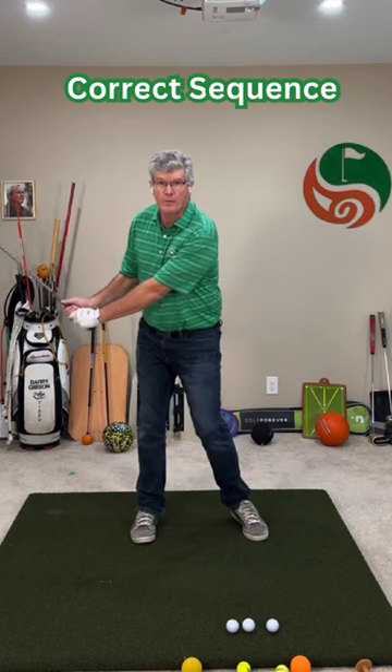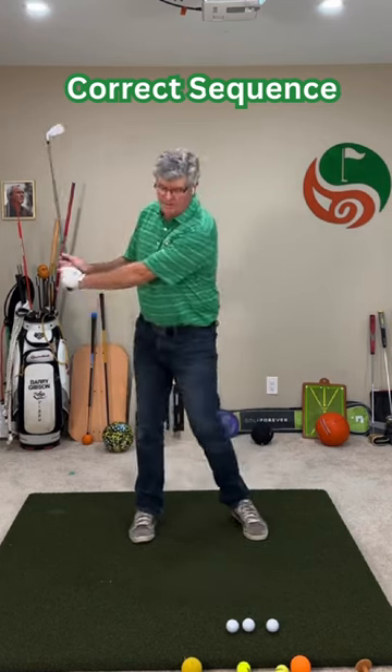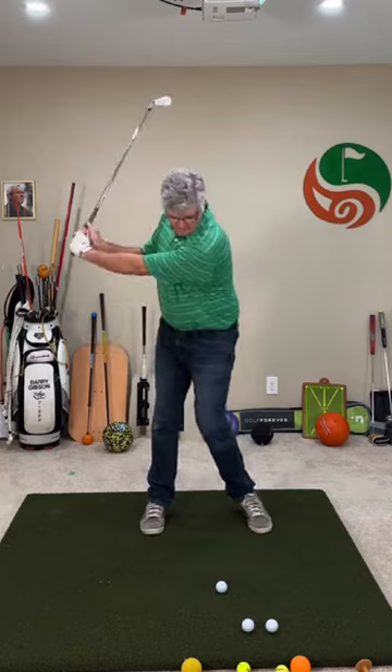How am I coming forward? Press the foot down — the foot goes down. Look what happens: the club drops down, and from here I can rotate to the impact position. Heel down, up. Heel down.